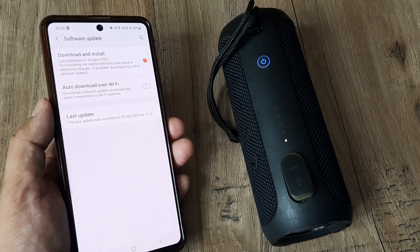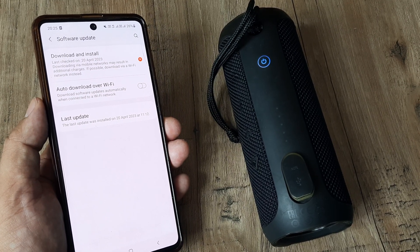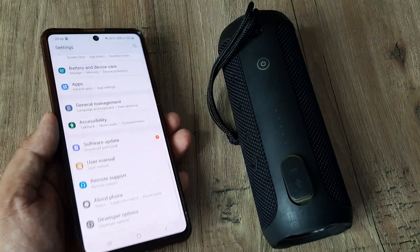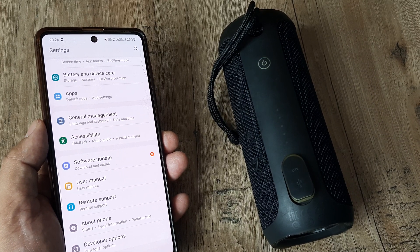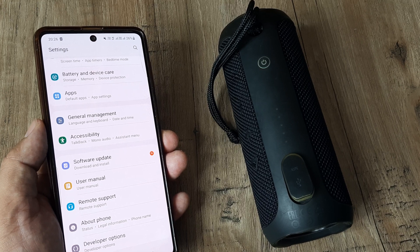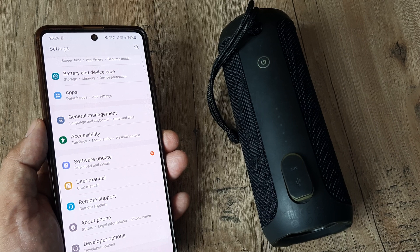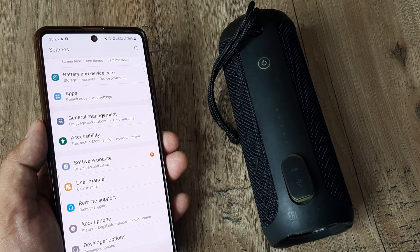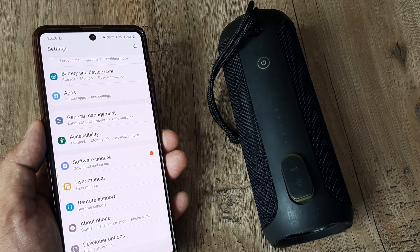That's it. If you're facing this issue where devices aren't showing up, you simply need to do the few things we covered. A network reset works best. However, using flight mode, toggling Bluetooth off and on, checking for available updates, and a simple phone restart can all work wonders. Go ahead and let us know if this helped. If it did, kindly consider subscribing, let us know your thoughts in the comments, and please do share this on social media — that really makes our day.